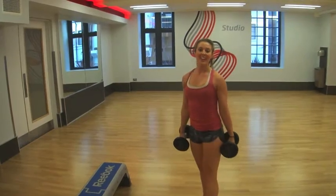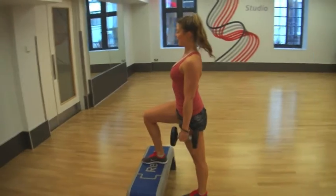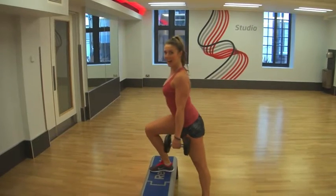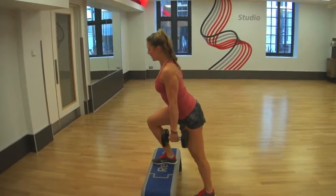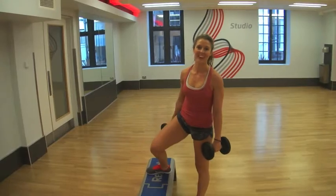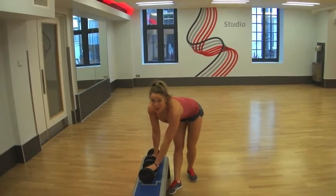Last but not least, we've got step ups. Place your foot on the step and lean slightly forwards, then lift up and control your weight down — make sure you don't crash. Lean forward, up, and control. Make sure you control the weight on the way down. Do 15 on each leg.